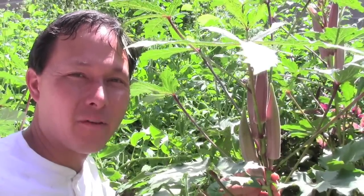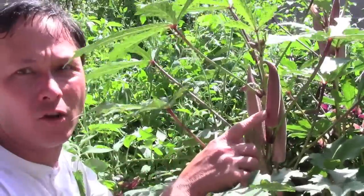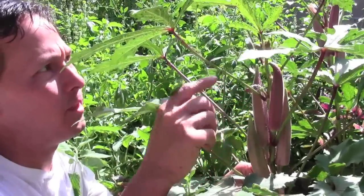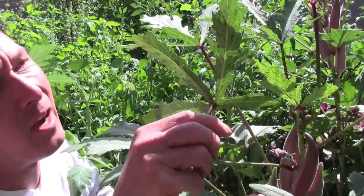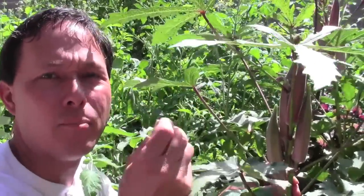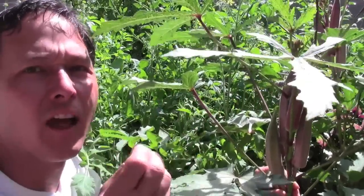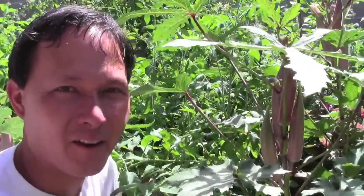This is John Kohler with growingyourgreens.com. Today we have another exciting episode from the backyard garden. In today's episode, I've got some problems — I got some bugs in my garden. I don't know if you guys can see this okra plant, but we got ants running up and down the stems. On the bottom of the leaves, you can see all these little black dots — aphids sitting on the bottom of my leaves. The ants are basically farming the aphid poop, which is sugar, food for them. The aphids suck the lifeblood out of my okra so it won't be as productive, plus I got all these pesky ants everywhere.